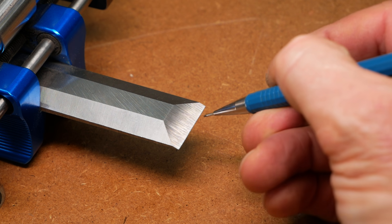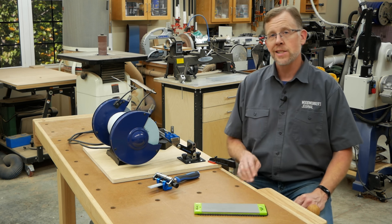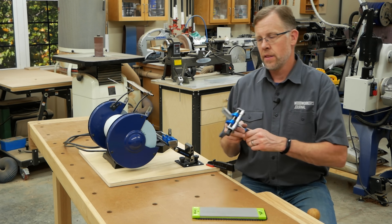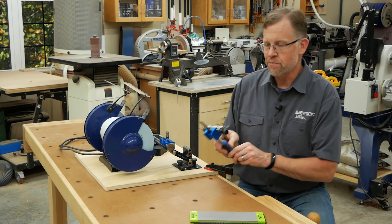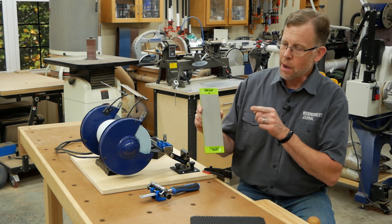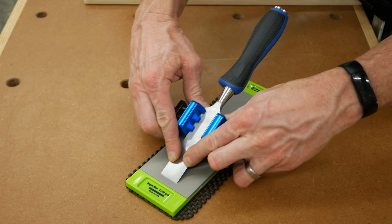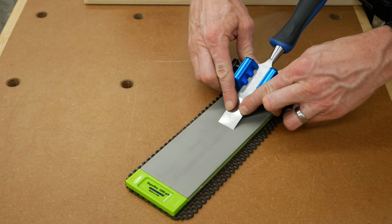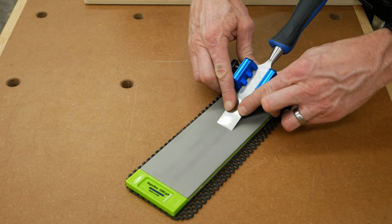While this edge seems pretty sharp already, under a microscope it's actually very rough. So now we move on to the second step: honing — taking this microscopically rough edge and turning it into a razor-sharp edge. For that, you'll need a fine or super fine grit sharpening stone. Here I'm using a 1200 grit diamond stone from Rockler. There's no need to remove the chisel from the honing guide — just set the bevel of the blade down onto your sharpening stone and pull the honing guide back towards you. The roller on the guide makes this easy.